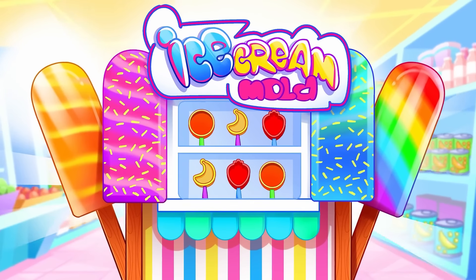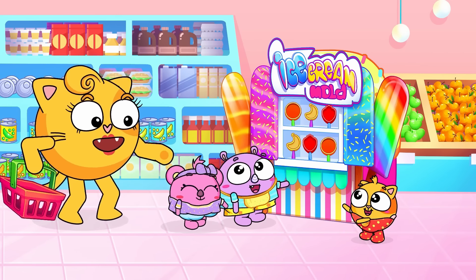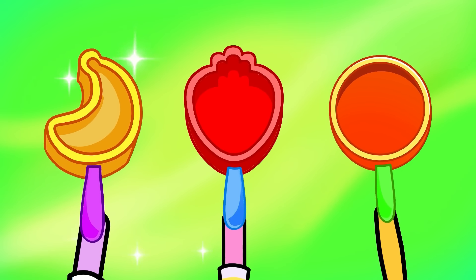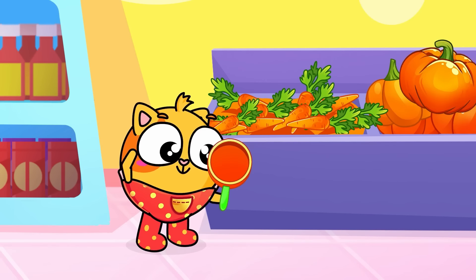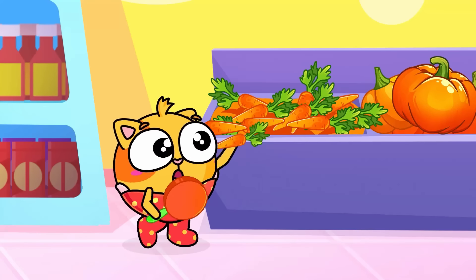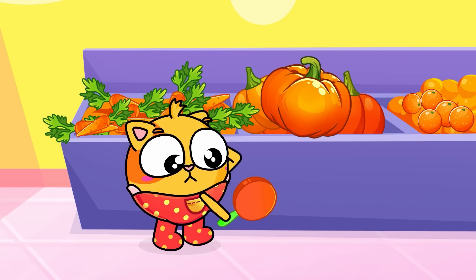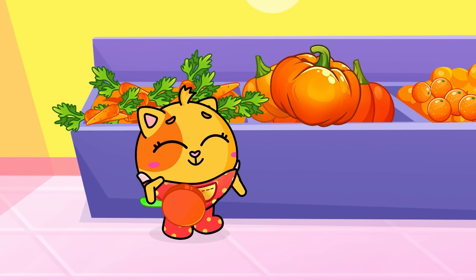Popsicles, popsicles, let's make rainbow popsicles. Lollipopsicles, let's find out what color do we need. Orange, orange, orange — which fruit is orange? We need to find an orange fruit. Orange, which fruit is orange? Orange is the orange fruit.